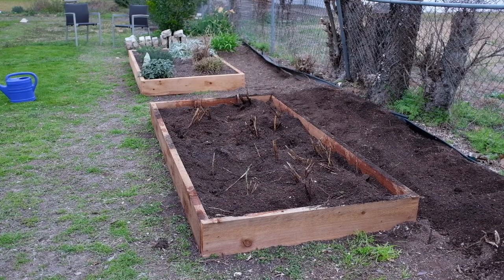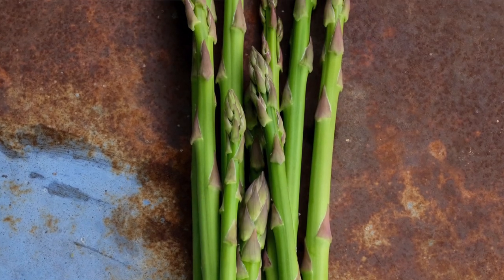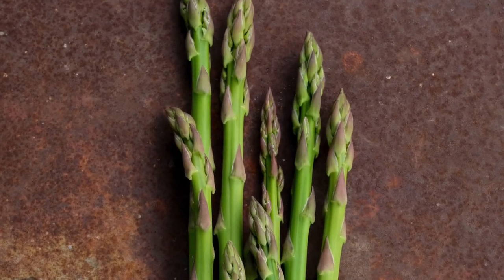Hopefully I'll get some asparagus this spring. I'm probably going to take it a little bit easy on it and make sure it gets established real well. I'm super excited that I was able to do this and finish this project.